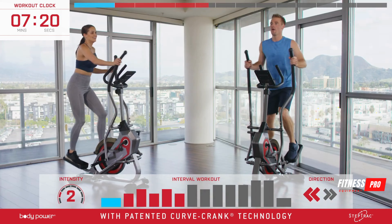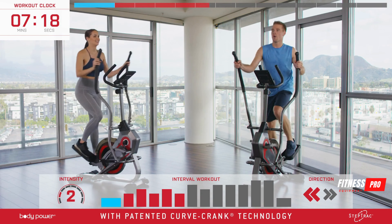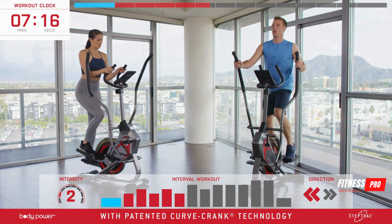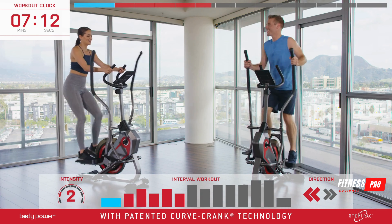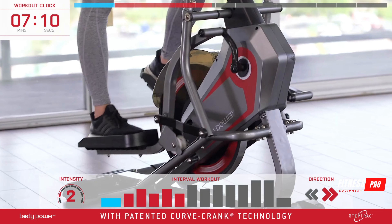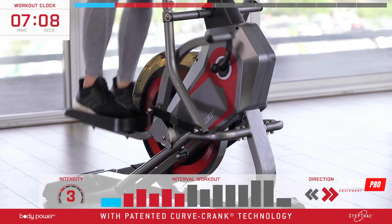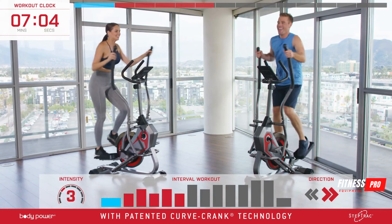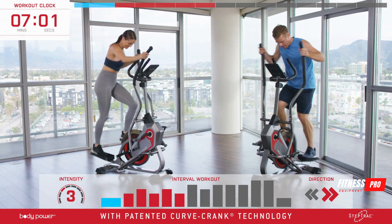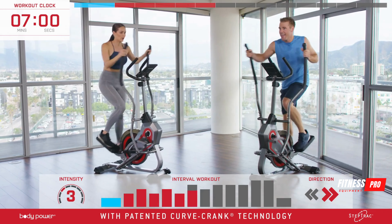As we come to the last few seconds here, take the intensity up one and we'll start to go forward — in five, four, three, two, come to a stop and add one level. You've just had a short break and now you're almost halfway through, so really push yourself in this next minute.